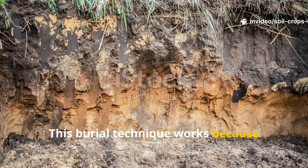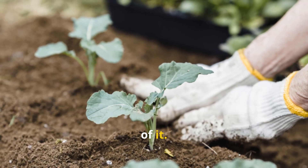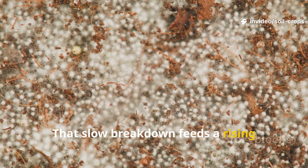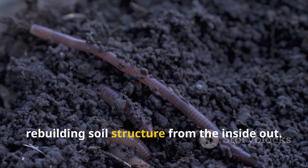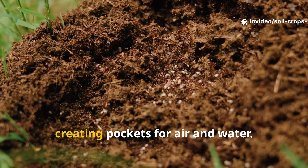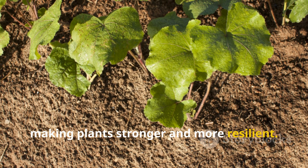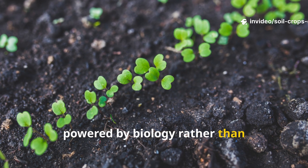This burial technique works because soil life thrives on decomposition happening beneath the surface, not on top of it. When organic matter is buried, it decomposes slowly in a moisture-rich, oxygen-modulated environment. That slow breakdown feeds a rising population of bacteria, fungi, and beneficial organisms that begin rebuilding soil structure from the inside out. These organisms bind soil particles into aggregates, creating pockets for air and water. Nutrients are released gradually, exactly the way nature intended, making plants stronger and more resilient. It's a complete overhaul of the soil ecosystem, powered by biology rather than brute force fertilization.